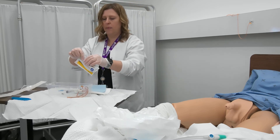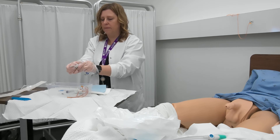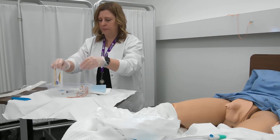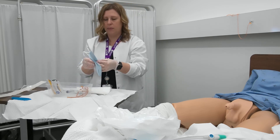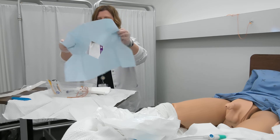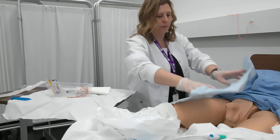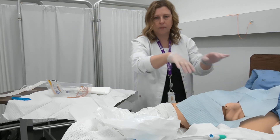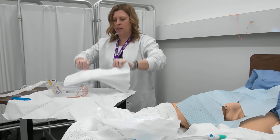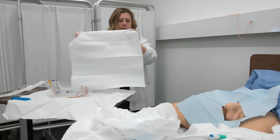I'm going to open up my cleaning solution to clean the perineum. I'm going to go ahead and place my drapes. This is a fenestrated drape — it's going to go over the penis like so. Then the next drape I'm going to place between the client's legs, and it's going to act as a sterile field.